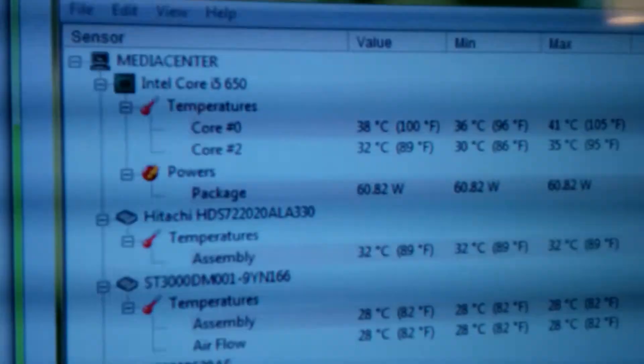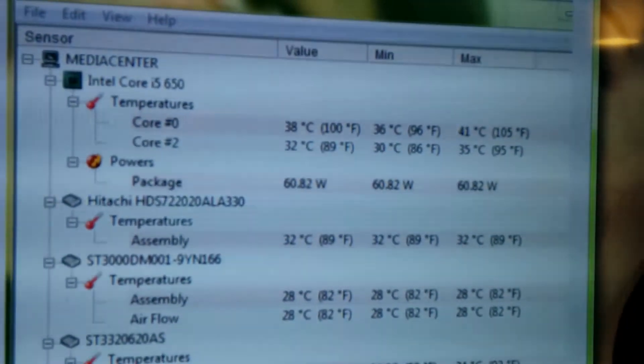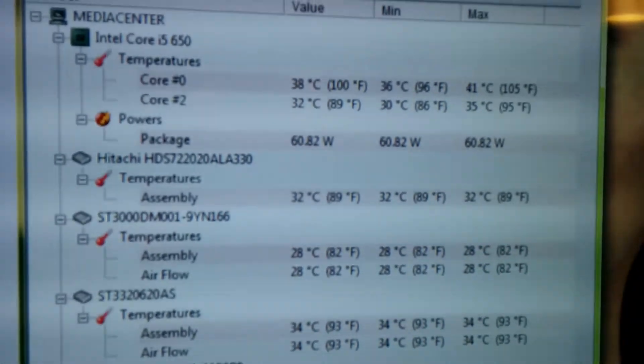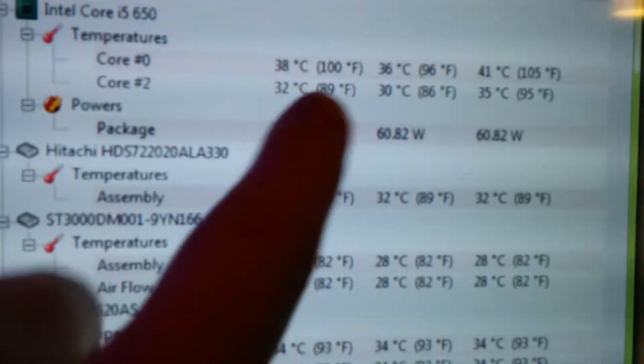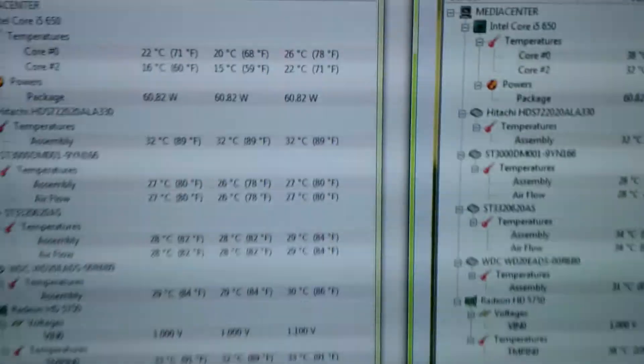The result: just five minutes ago I took this screenshot, and running at idle — room temperature, before I connected to the duct — it was, you can see here, around 100 degrees, and now it's running at 69. So that's a good difference.